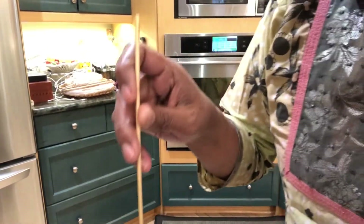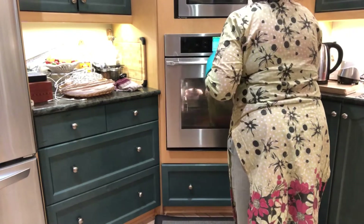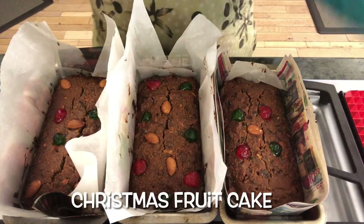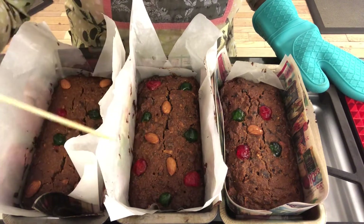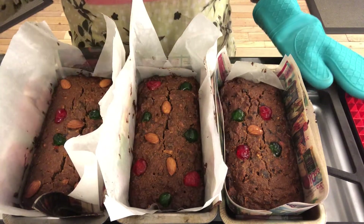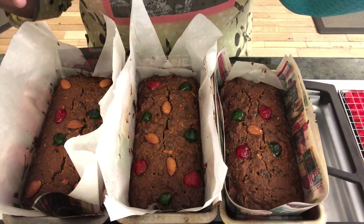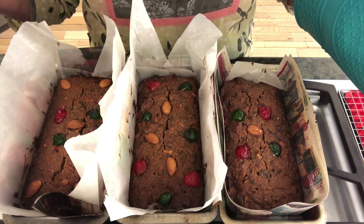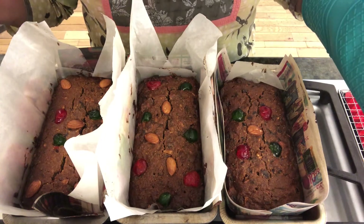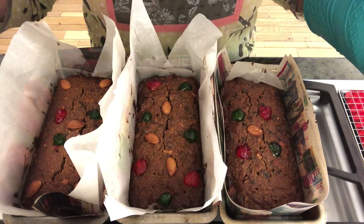The alarm has gone off after one hour. I'll put a skewer in to check — it's not done yet, still wet, so I'm going to bake it for another hour. After two total hours at 270 degrees Fahrenheit it's come out really well — nice and clean. I'm taking all three out and placing them on a rack to cool completely. Once cooled, I'll wrap them up in foil or cling wrap so they remain moist.